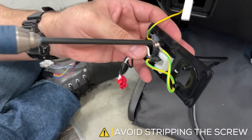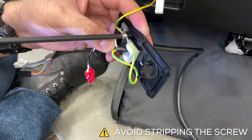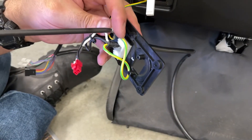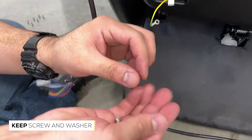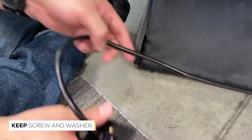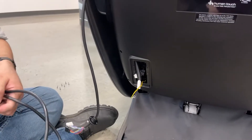Remove the screw that is securing the ground wires to remove the power panel and power cord. Install the new power panel and power cord.